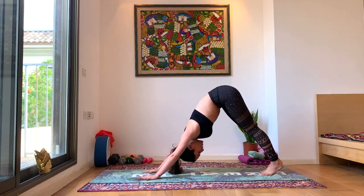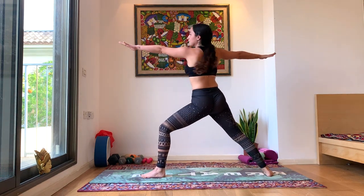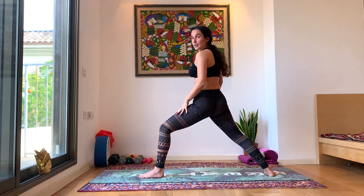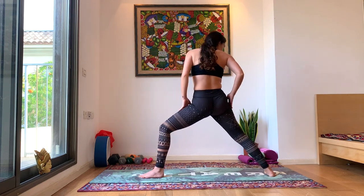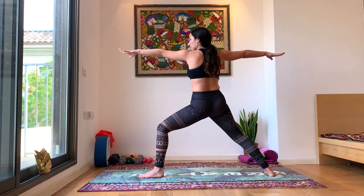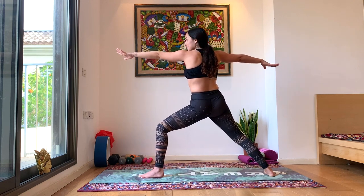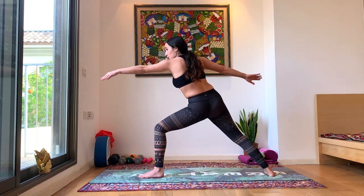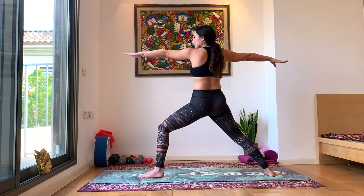From here we're going to bring that left leg all the way forward and inhale into our warrior two — the same legs we started with at the beginning of our cycle. Left leg is pointed forward, right leg is backwards and pointing outwards. Warrior two for a moment here, gathering your strength and power.